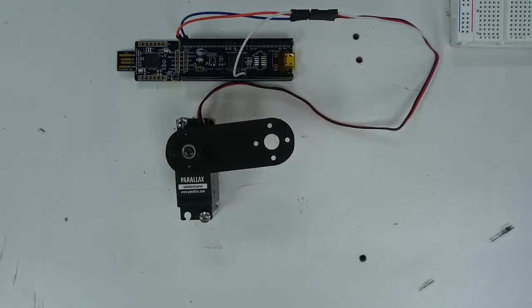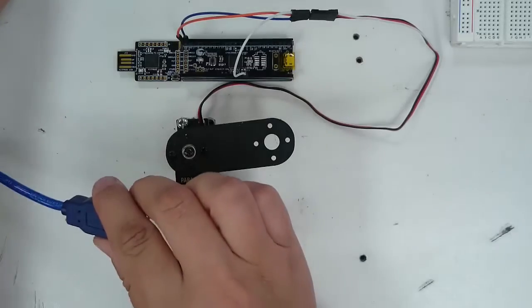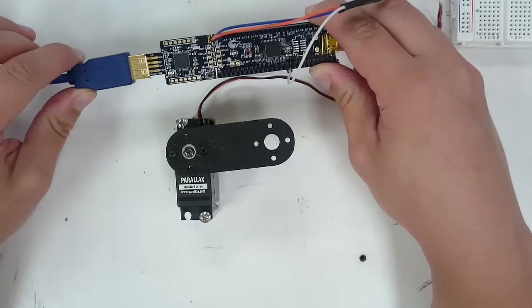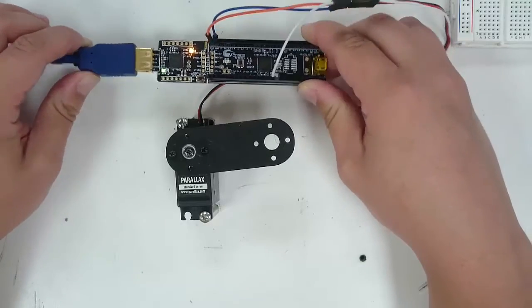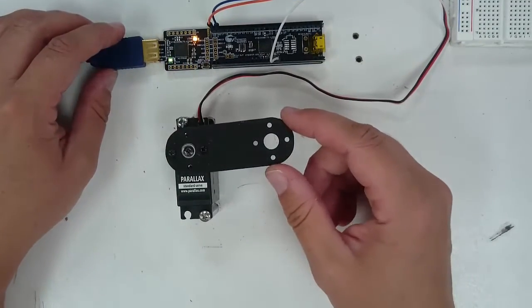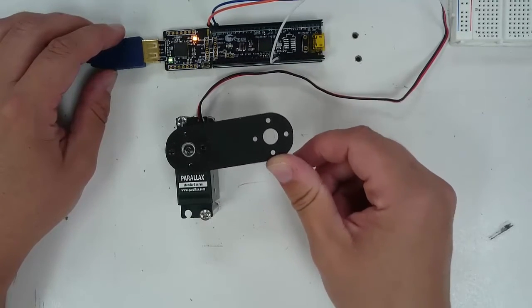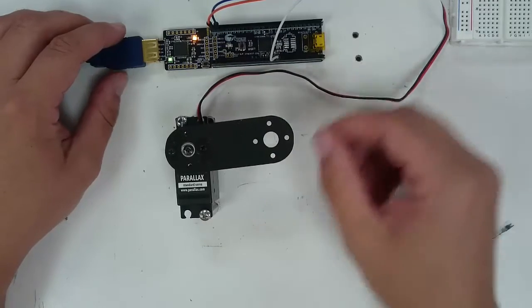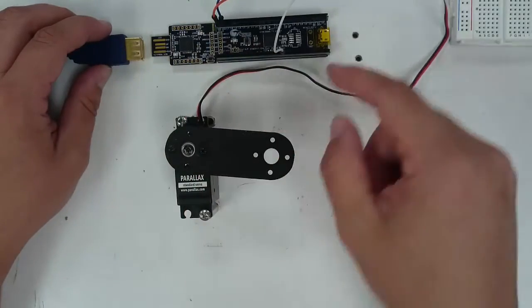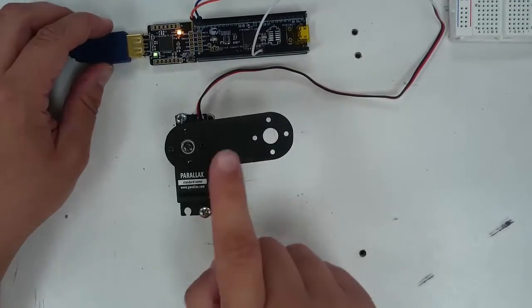Once you've got those three wires connected, take your USB cable and connect one end to your computer and the other end to your microcontroller. If you get it in the right way, two little LEDs should turn on. You'll also notice that it's now very hard to turn the horn of the servo away from its position. If you unplug the PSOC, you can turn the horn very easily, but when you plug in the PSOC, you can't move it anymore — it's holding its position.